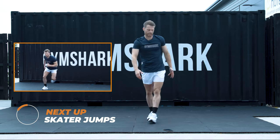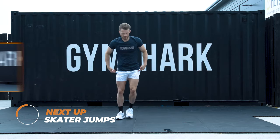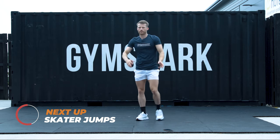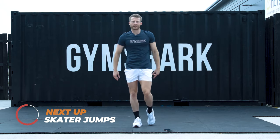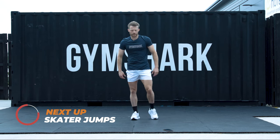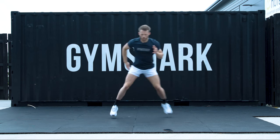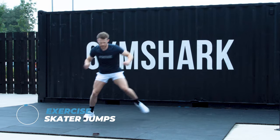You can either step and step, or you can put a bigger jump and take the leg behind. I'm going to start with variation two and go back to one when I get tired. 5, 4, 3, 2, 1. So we're looking at the stabilizer muscles in your legs.